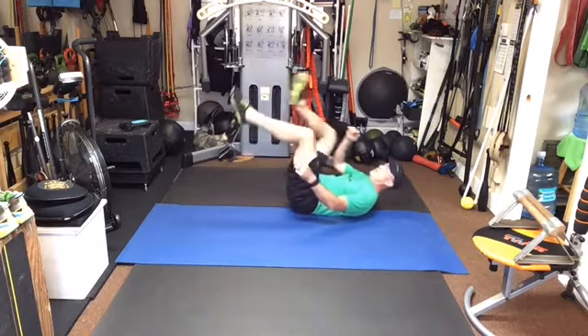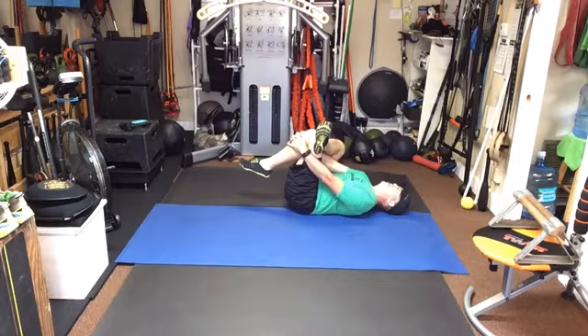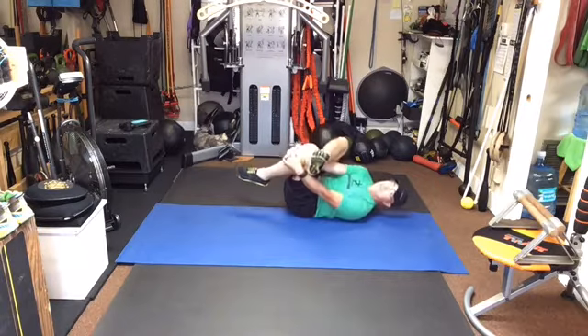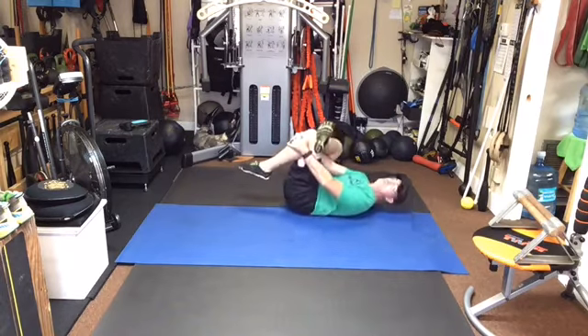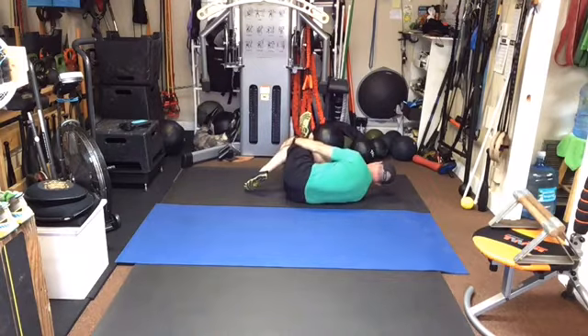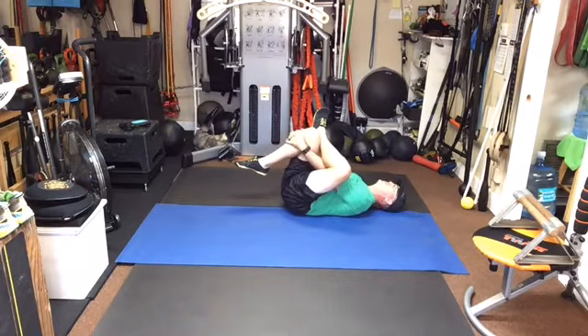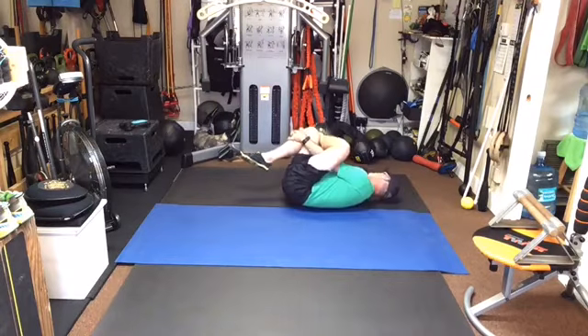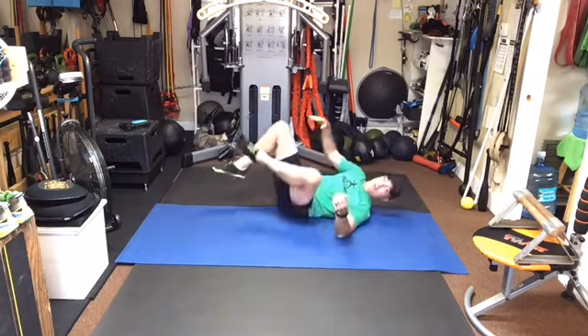Just a couple of these — cross the leg over, reach through, lay down flat. All right, if you're in this position and there's no issue, then roll: put the foot on the floor, use the elbow. See how I'm using the elbow to pull and push myself up. All right, roll back to the other side. Use the elbow, push yourself up to the other side.